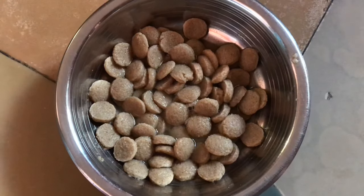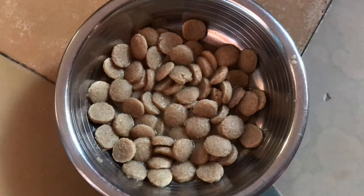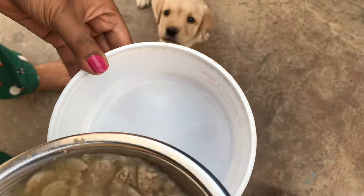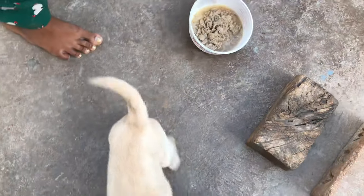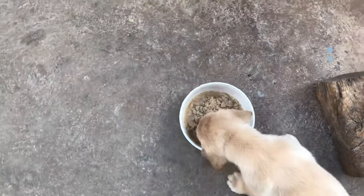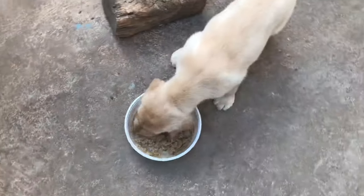After 15 minutes the water has been absorbed. Now we'll give it to the puppy — wait and see. We are giving pedigree for the first time, let's see how my puppy is having it. Happy, happy!